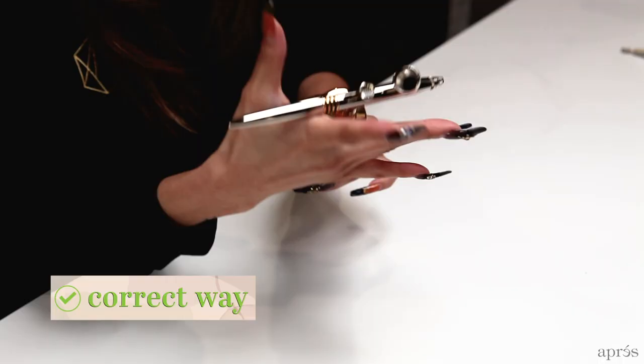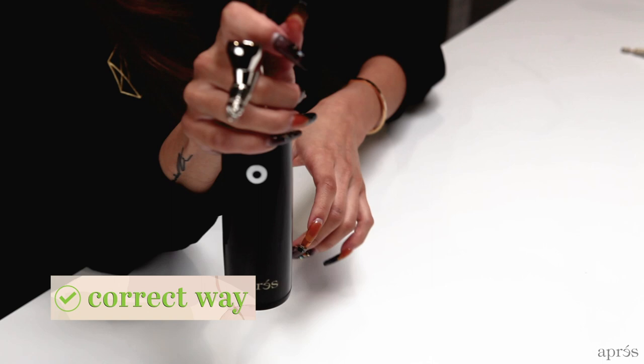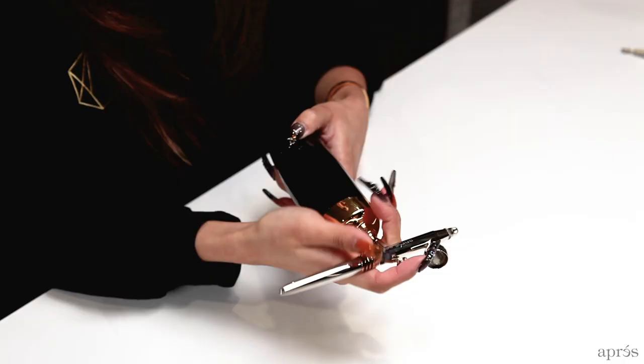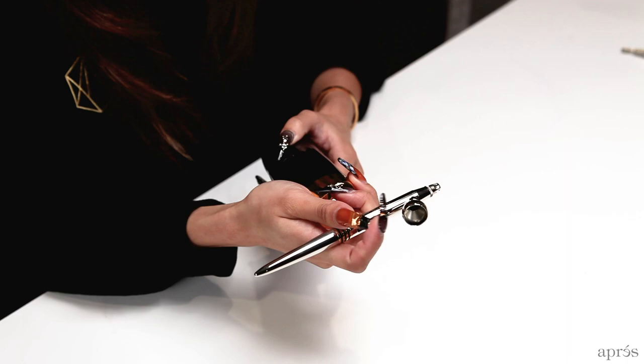One common mistake is that people think the machine body itself is the handpiece. The correct way to hold the AirGel machine is to wrap your hand around the gun. A lot of people are tempted to hold the body of the machine and extend their finger to reach the trigger, but that creates a lot of strain on your wrist. Instead, wrap your hand around the neck of the gun. Your middle finger should cradle the neck and your index finger will be free to access the trigger, giving you less wrist strain and freedom to do the up-down motion needed for ombre or stencils.